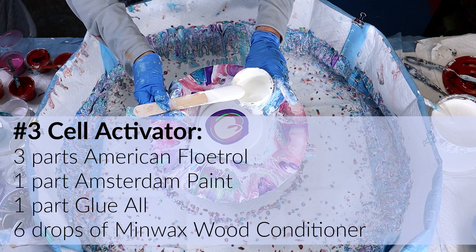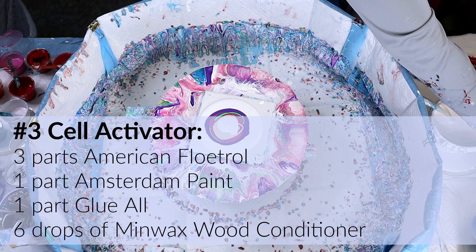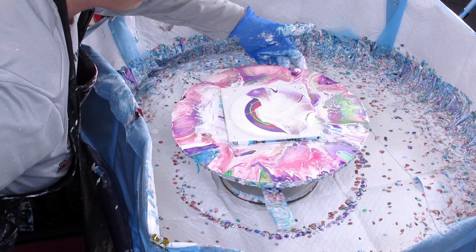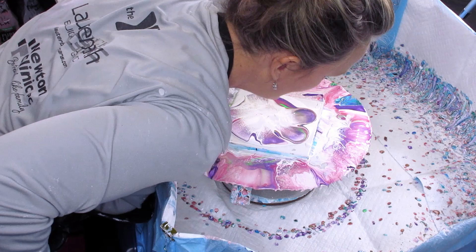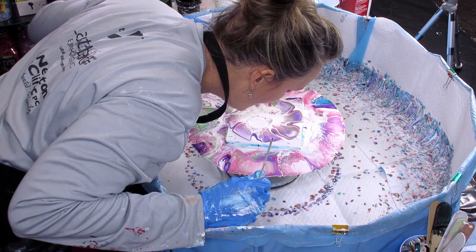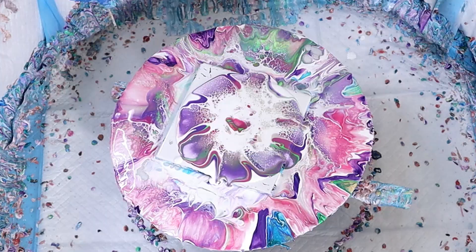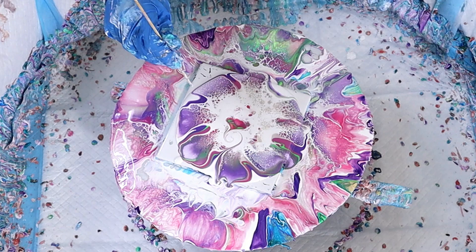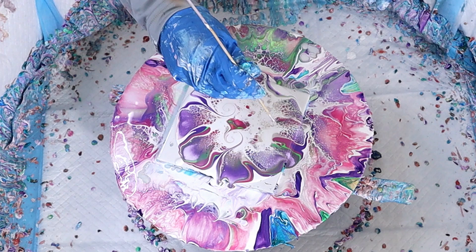Here comes the cell activator for bloom six. I put the Golden interference gold on top right before the cell activator — I just love those interference gold and interference blue colors by Golden in these blooms. I'm pushing the paint across; I'm still discovering how I blow across. You can see those cells popping up, but there's a lot of white space, so I take my skewer and make curlicues inside, wanting to bring the color of the paint into the center.